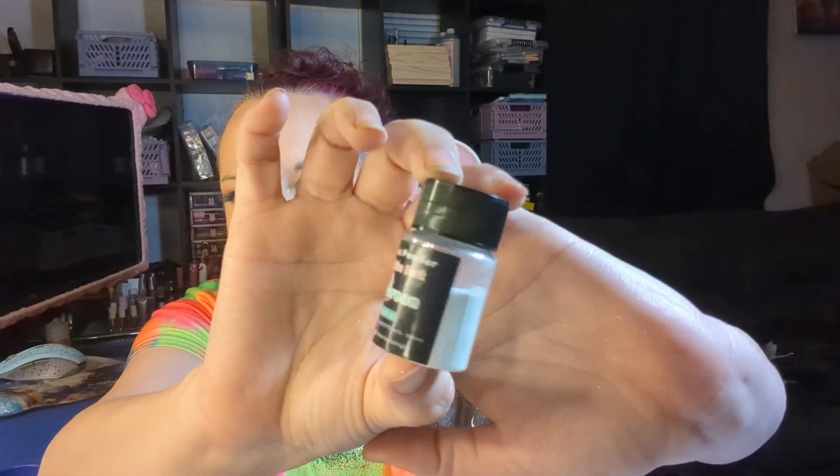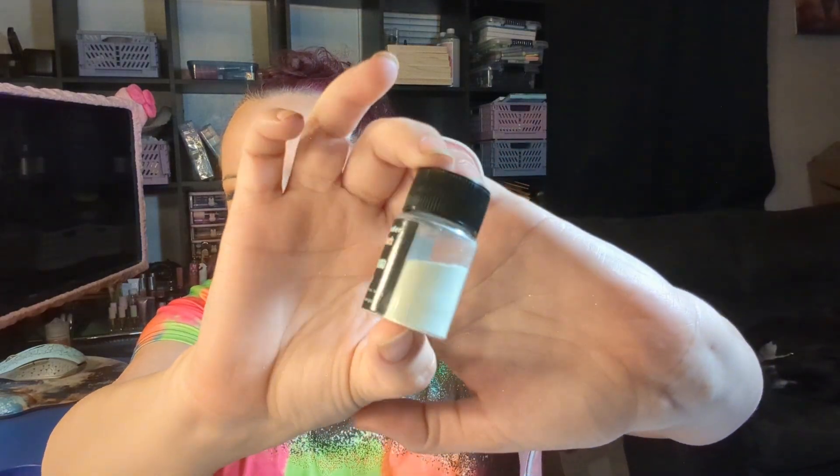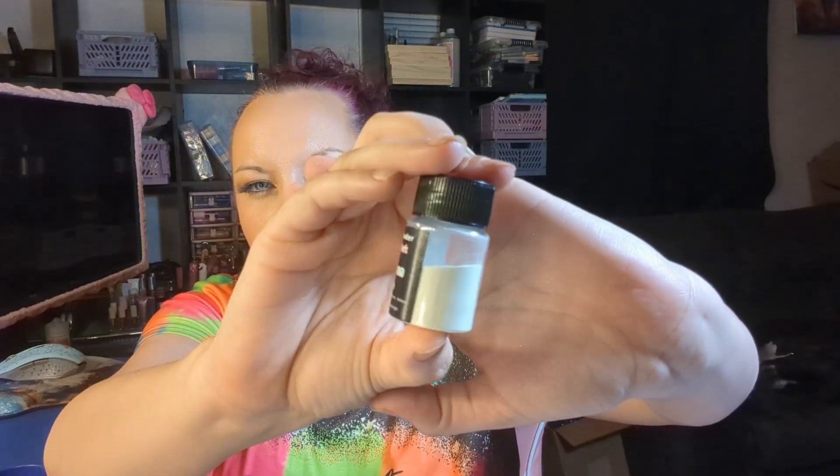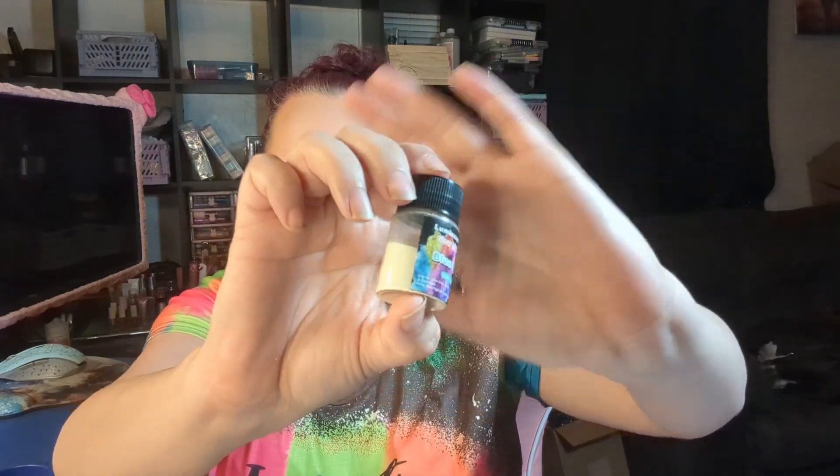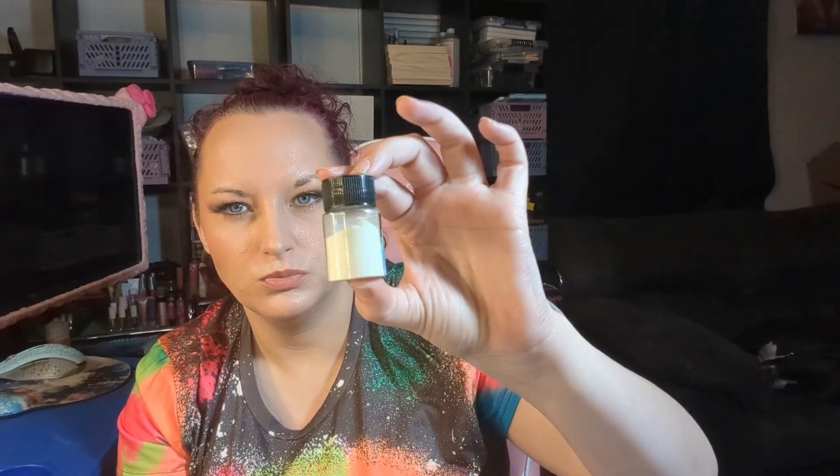Next, I got this little bottle of glow powder to put in resin. I chose blue-green for my color. You'll get to see how this glows when I put it in resin and see how well it works. Super cute. And this was $1.99. It's a nice deal — it says 20 grams or 0.7 ounces.